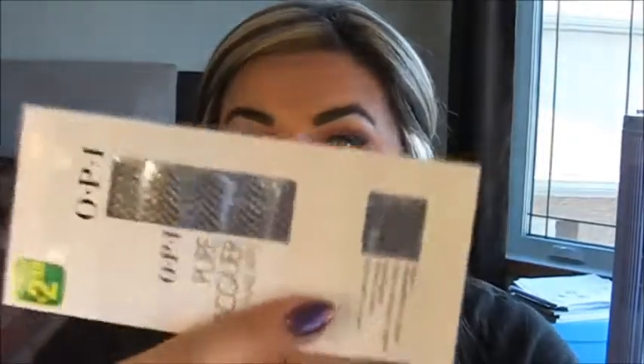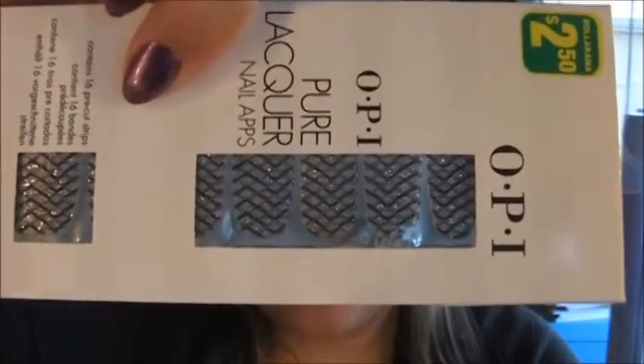The next thing I got was at Dollarama here in Canada, and it is just the OPI pure lacquer nail app — so you just apply them onto your nail. Let me just read the instructions: start with a clean, dry, natural nail. Remove top clear film. Peel strip away from the backing. Place the strip on the nail and smooth it all out. Crease the strip at the nail edge, bending it over the nail edge. Then file off the excess in a downward motion and the remainder will just fall off. I'm excited to try this. I love this pattern — I thought it was pretty cute so I figured I would give this a go.